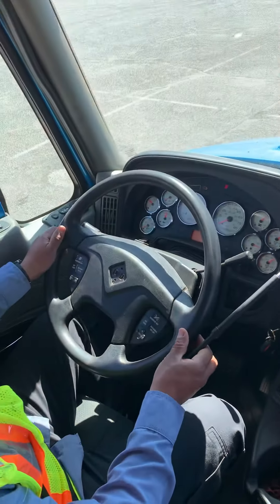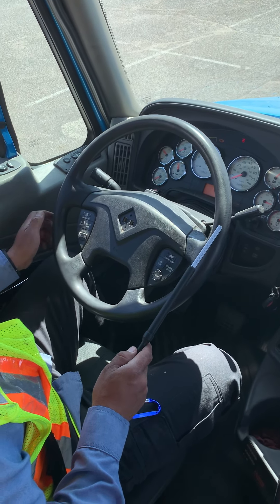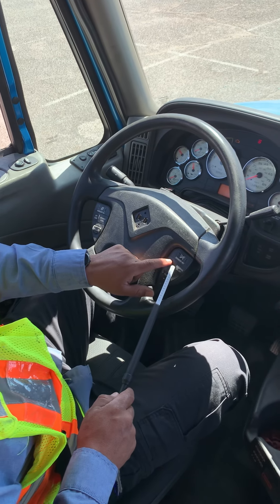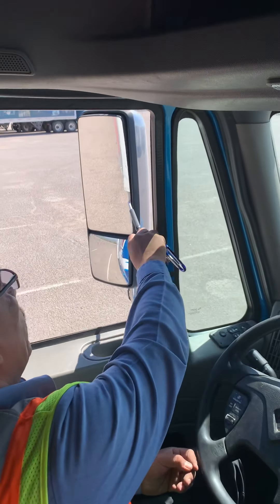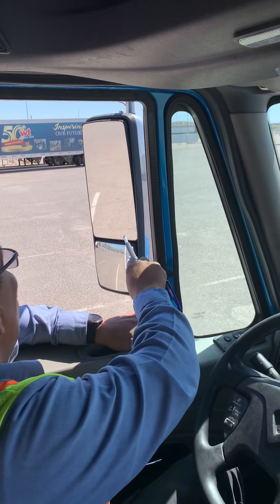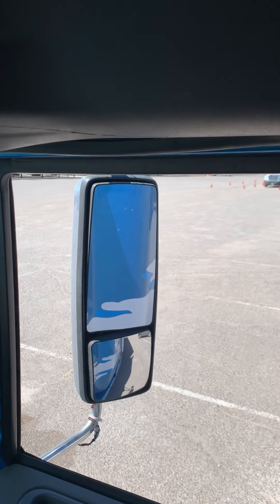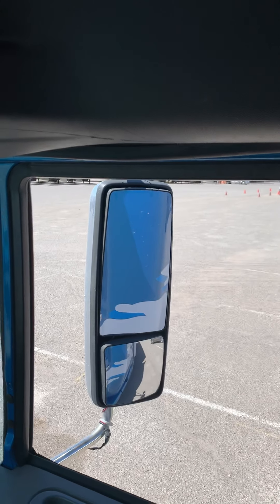Now I'm gonna check the steering wheel. Make sure it has no more than two inches of play on a 20-inch steering wheel — it's properly working and attached. This is my city horn, and this is my air horn — properly working. From here I'm gonna move to my mirrors. I'll check the flat mirror and the convex mirror — make sure they're properly working, moving up, down, left, right, and adjusted to my view. I'll check my right side mirror — properly mounted and secure, moving up, down, left, right, and adjusted to my view.